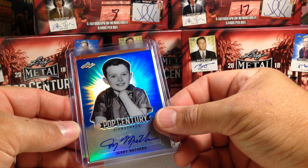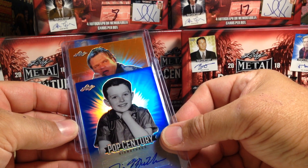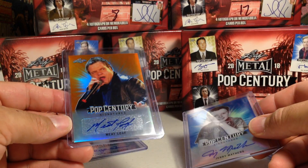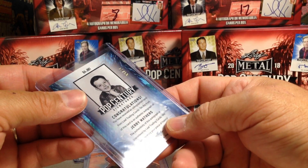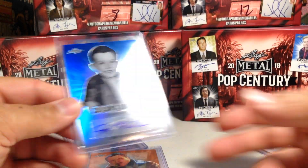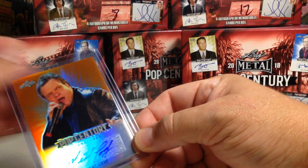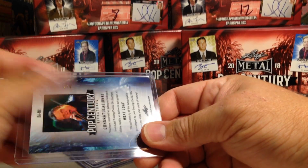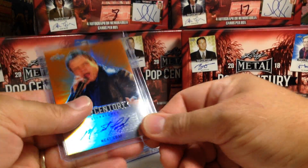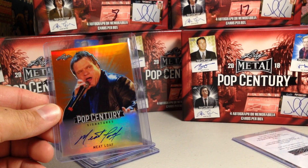And last one is an orange. Meatloaf. That's all the way on the sticker, and it's orange. This one is 15 out of 50 on the Beaver, and Meatloaf — that's pretty cool, the oranges look good — that's 2 out of 5. Nice. Not a big Meatloaf fan, but that was pretty cool to have an auto of Meatloaf.